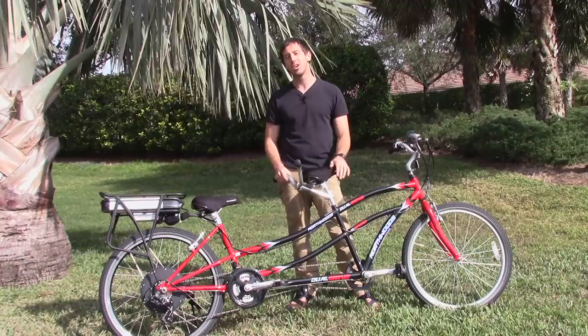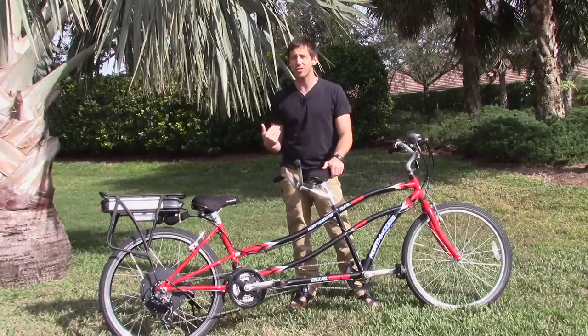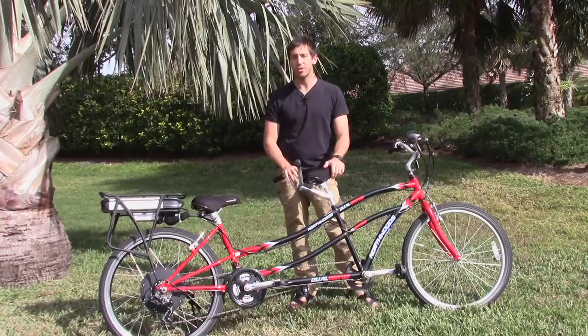Tandem electric bicycles, or two-person electric bicycles, are really expensive retail. They start at somewhere like $3,000, and to me that's just crazy because you can easily build one of these yourself for less than a third of that price.